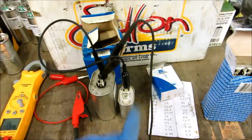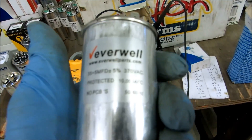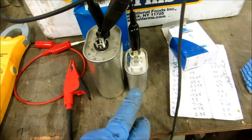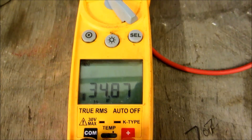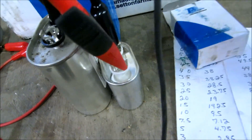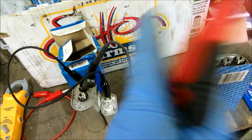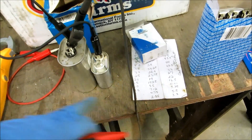All right guys - say you need a 35-5 for your outside condenser and you don't have it in the truck. What you can do is get a 30 and a 5 - the 30 is going to run the compressor, the 5 is going to run the fan. What you need to do is jump out the commons - I put a jumper across the common. We check it: 35 on the compressor side, and then the five on the fan side. You'd have to put a jumper across the common, feed your common to one side, and the jumper feeds across both - your compressor goes here and your fan goes here. Strap that with some plumbing strap in the cabinet.